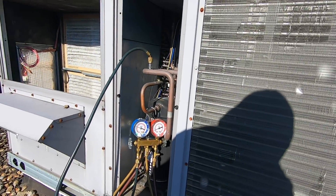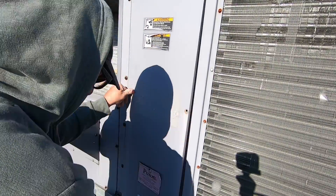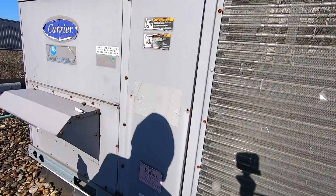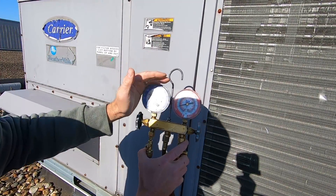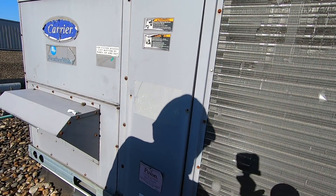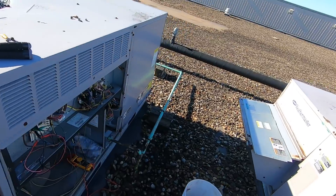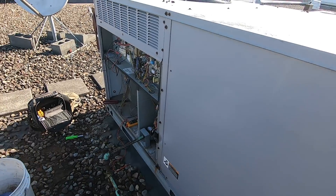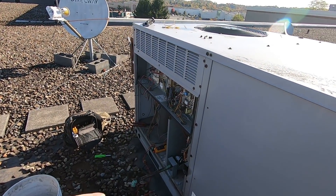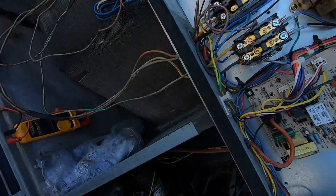I'm going to put the panel back on. We've got R22 in this system and I'm running about 80 pounds of suction, so I don't believe it's low on refrigerant. We're going to let it run for a bit — condenser fan is running, dumping heat. So we're going to write up a new low pressure switch. Everything here needs to be quoted — that's just the way it rolls with these commercial accounts. On the cooling end: bad low pressure switch, and I'm going to write up the coil cleaning as well — it's pretty dirty under there.